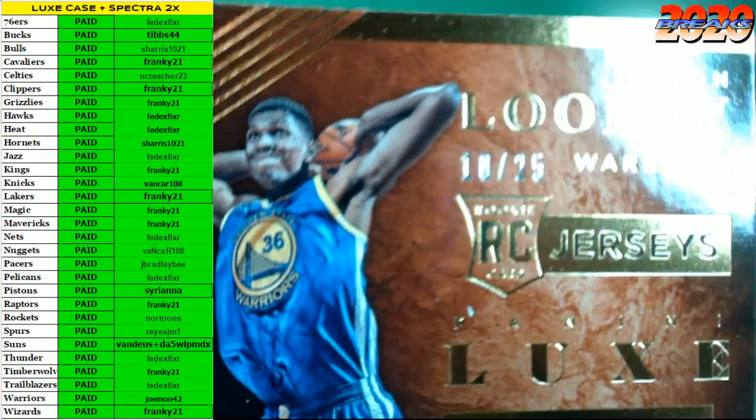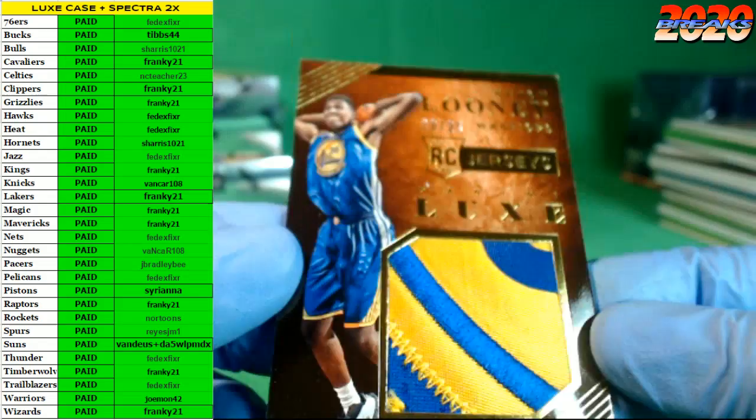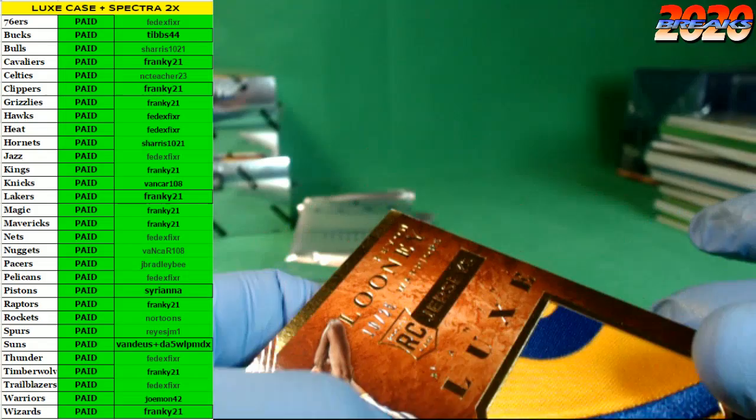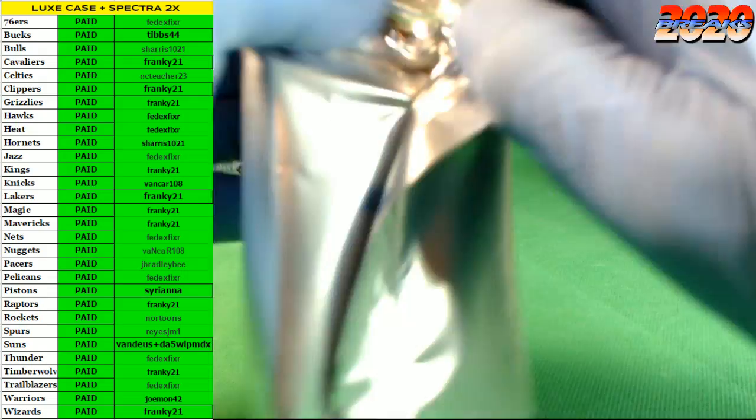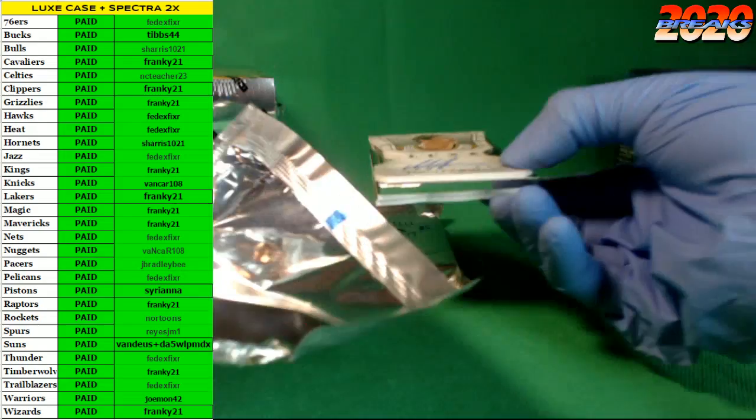If you go to superbrakes2020.com I have the link to the YouTube page up there. Number 10 of 25 for the Looney — beautiful, beautiful patch. Very nice. Two more packs of Luxe to go.